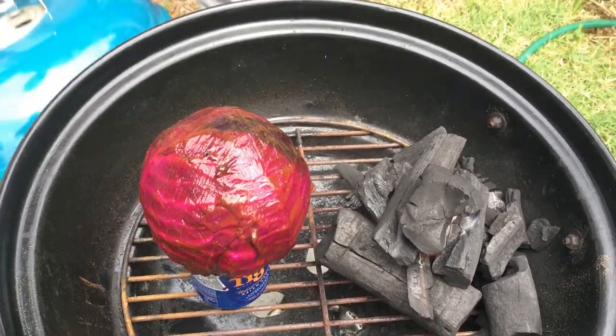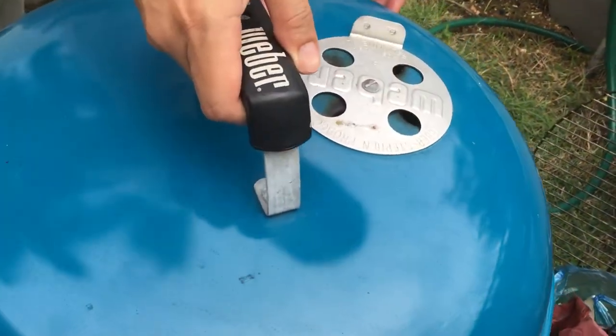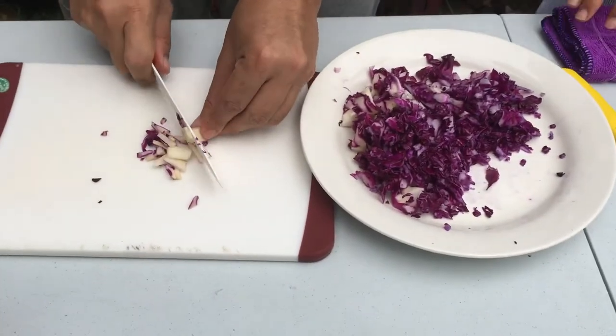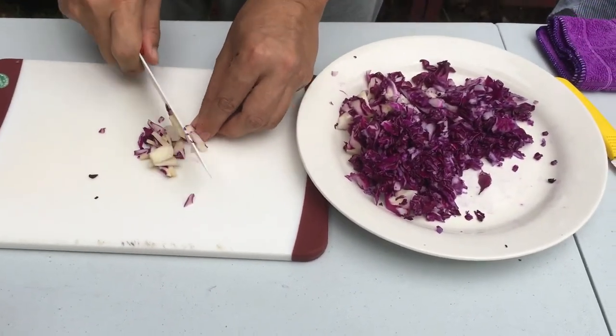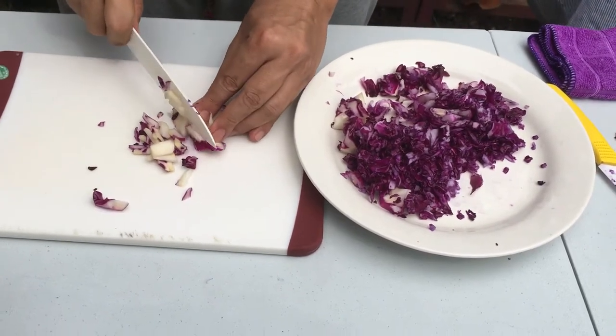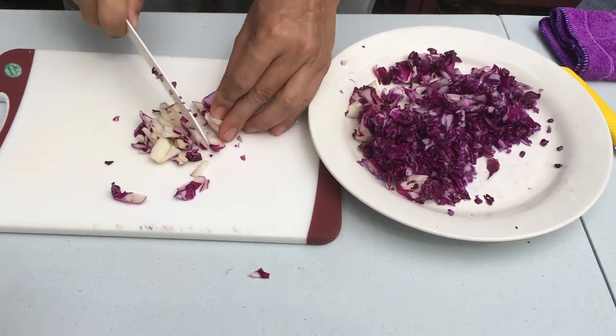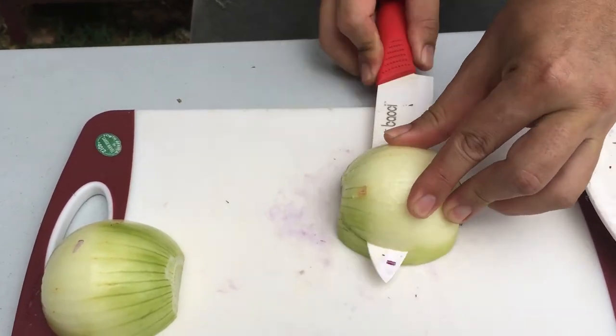So this is the first ten minutes — we're going to cover it up and let it heat for ten minutes. In the meantime I will chop up the cabbage to be used for the coleslaw, and chop up all the other stuff as well.